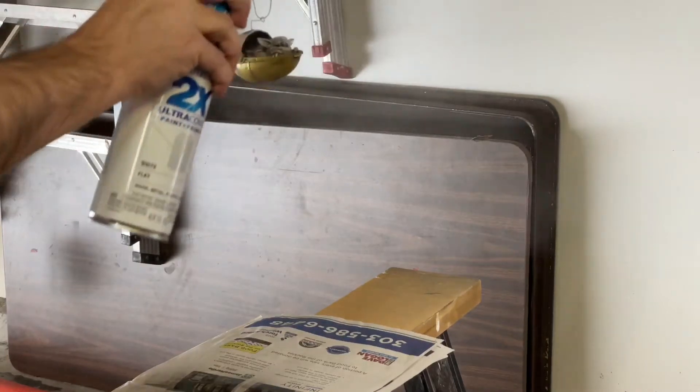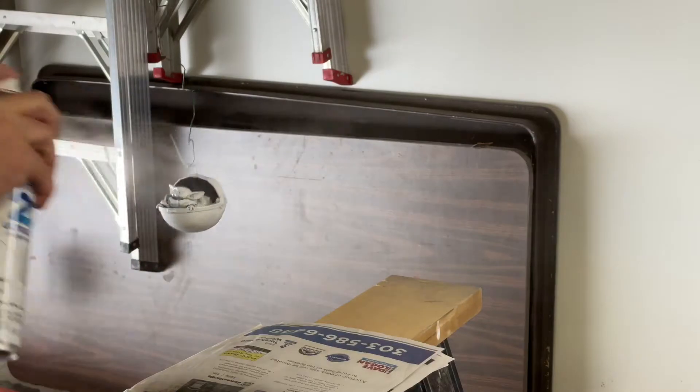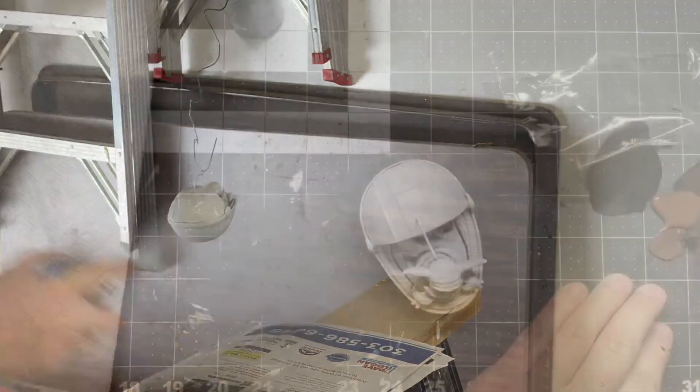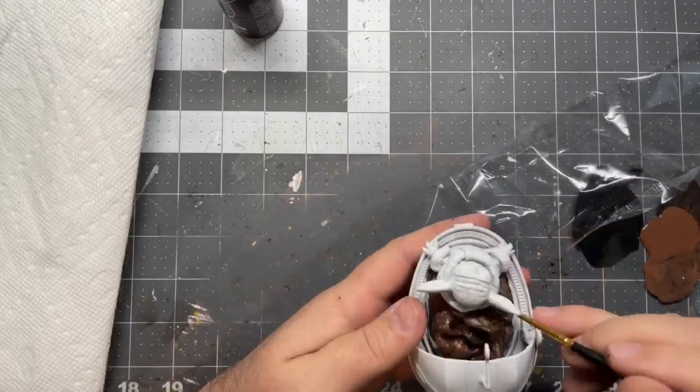I'm just using a Rust-Oleum flat white with primer. This works fine for me. So getting that done, put a couple coats on it, and then I'm mixing up a darker brown for the blanket.